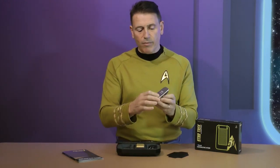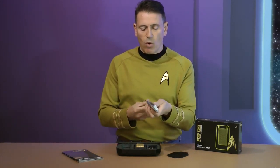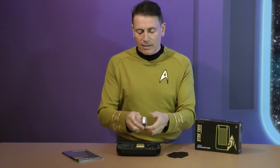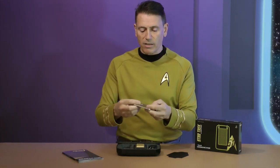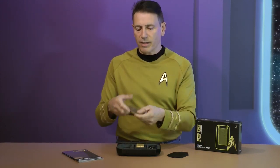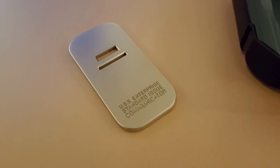The stand is also shrink-wrapped — it's nickel-plated, and to protect it we decided to shrink-wrap it inside to keep the wires in place. I'll just carefully cut the shrink wrap off with a nice pair of surgical scissors. Here we go — the stand, beautifully made in die-cast zinc and then nickel-plated, with the words 'USS Enterprise Standard Issue Communicator' written on there.